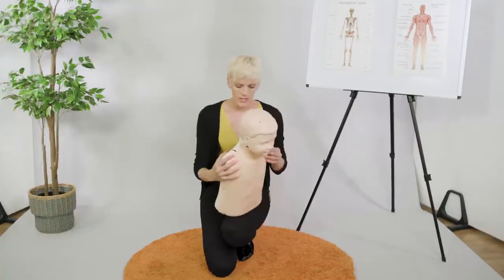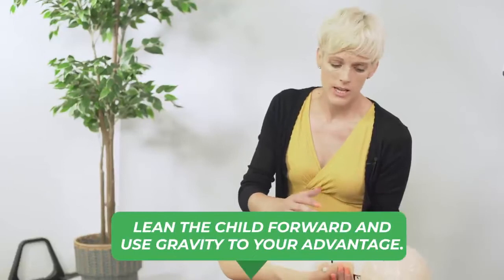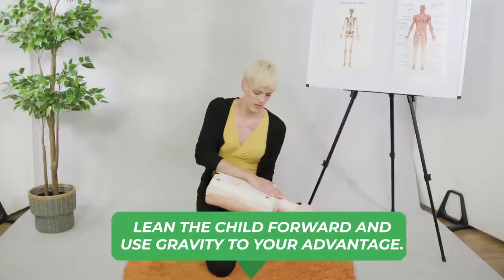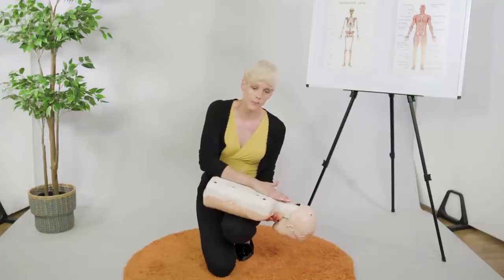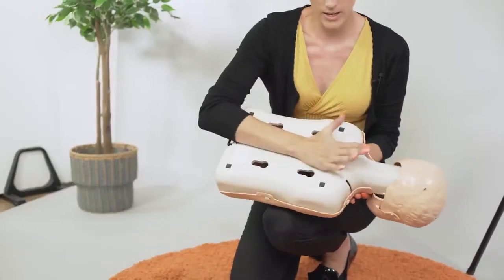So what I'm going to do is lean him as far forward as I can, let gravity help as much as I can. Obviously, depending on the size of the child, you'll be able to do it a lot more if they're smaller. So lean them over and we're going to do back blows — right in the middle of the shoulder blades — using the heel of my hand.